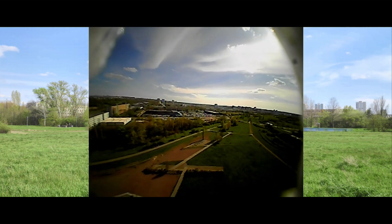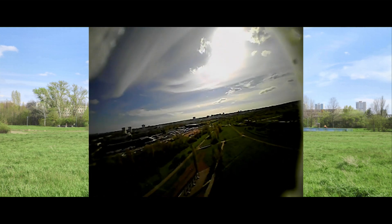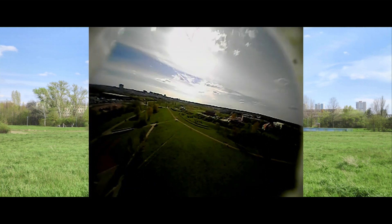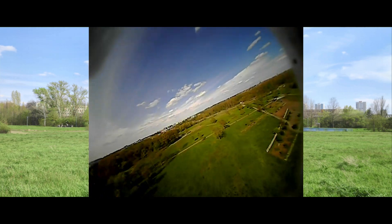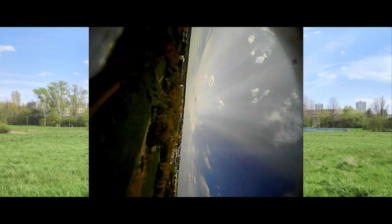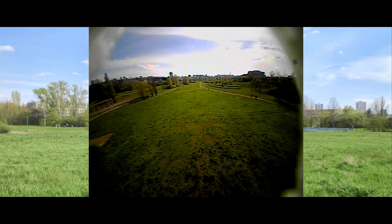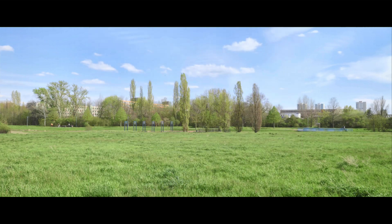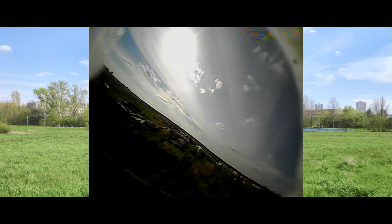Even with quick maneuvers like a looping or tight turns I see no tendency to stall. Just follow the procedures in the manual downloadable from the ZOHD website regarding throws on the elevons. I had to limit throw a little bit — it looked like too much to me — but it was still totally fine. It's very agile and can even do very quick rolls. Here you can see a little low pass and how fast it is on the roll axis when you add some speed.